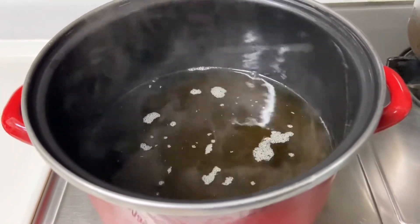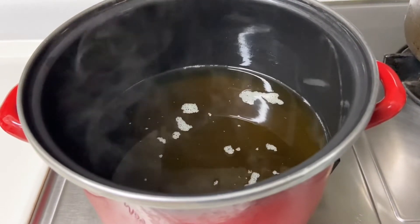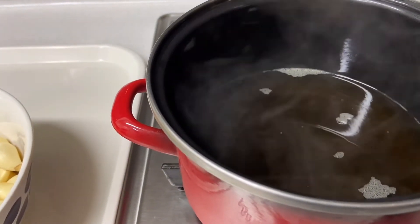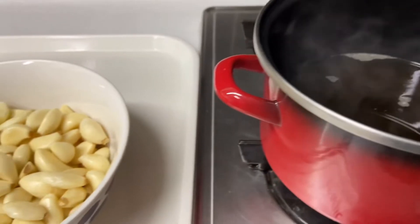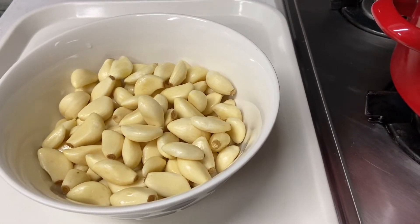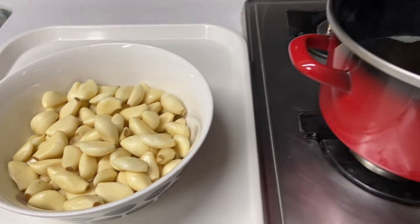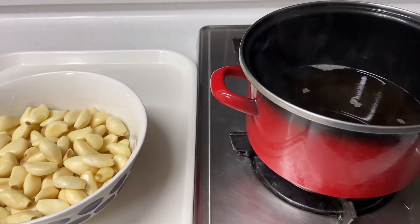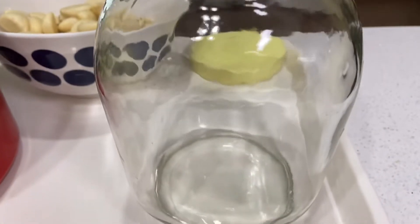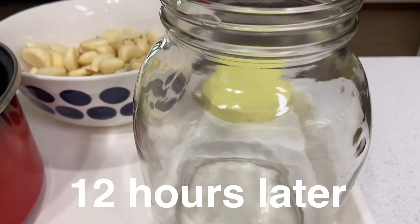We're done — this is enough. Flame off. Now what we're going to do is cool down the mixture. Do not pour the hot mixture yet.